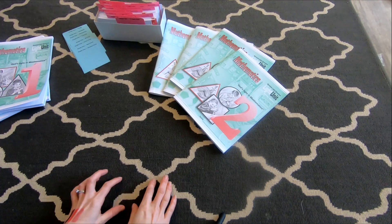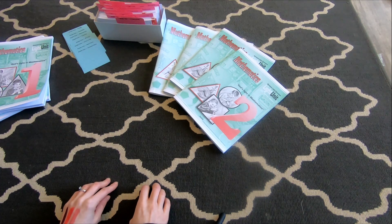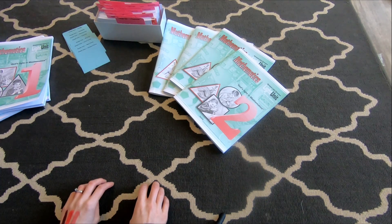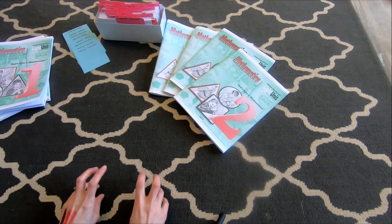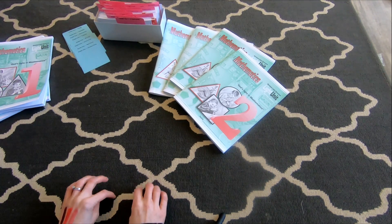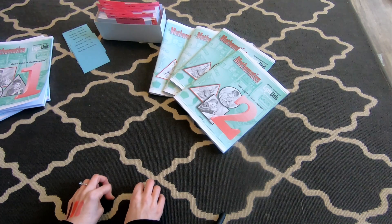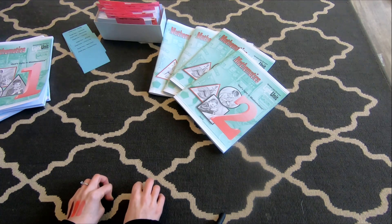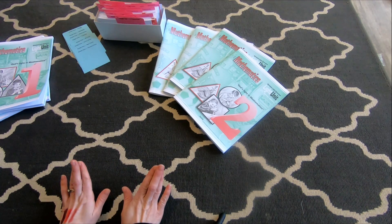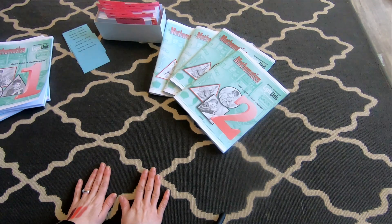Hello, Brittany here with HashiFam videos. Today I wanted to do a real quick review of our math program that we did this year for my first and second grader. My sister-in-law was asking me about our math and she lives out of state, so I thought I might as well just sit down and do a whole review. Hopefully I can do this quickly and efficiently and just show you what I like about this math program.